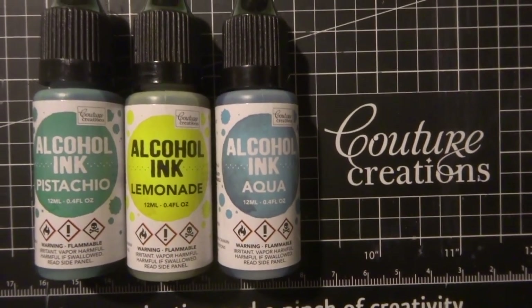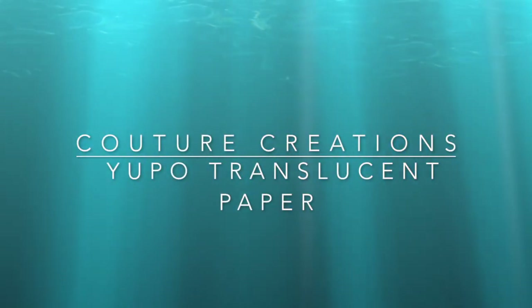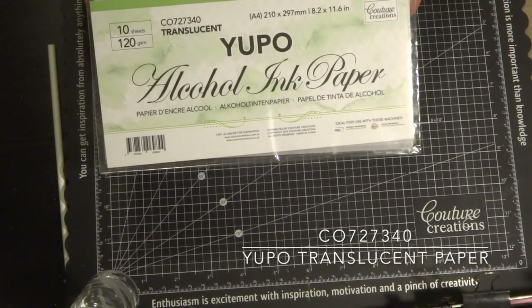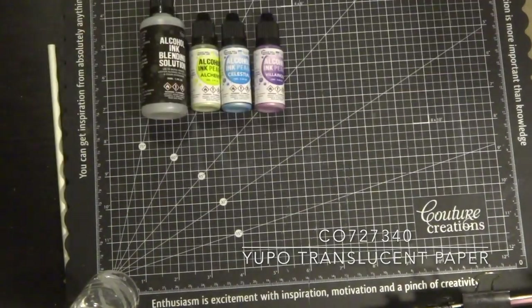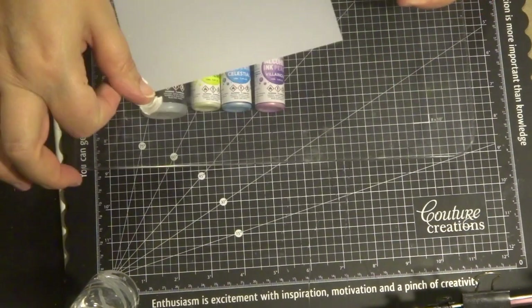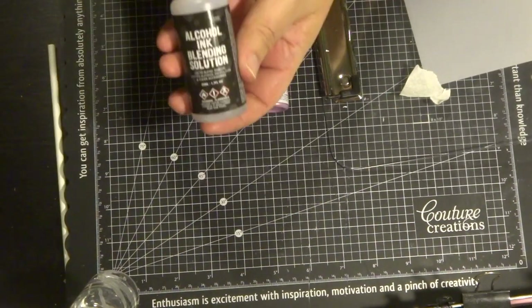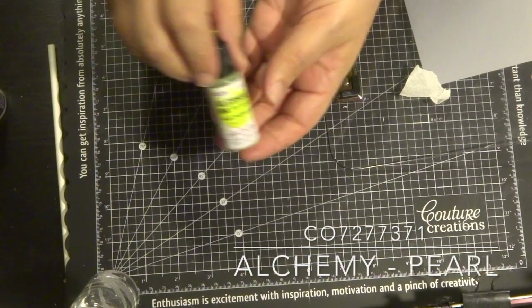For this sample I'm going to be using the Yupo translucent paper. It comes in an A4 pack with 10 sheets, but I've cut mine into quarters to get an A6 size. To keep ink off the table, I'm using a plastic clipboard and I've attached the piece of translucent paper to the clipboard with masking tape, using the three colors shown on screen.